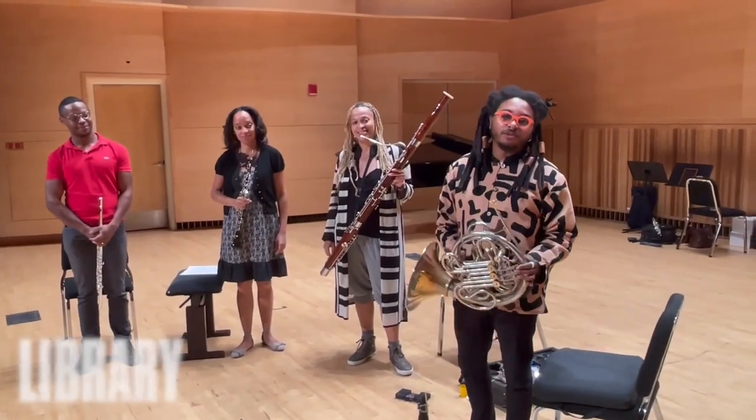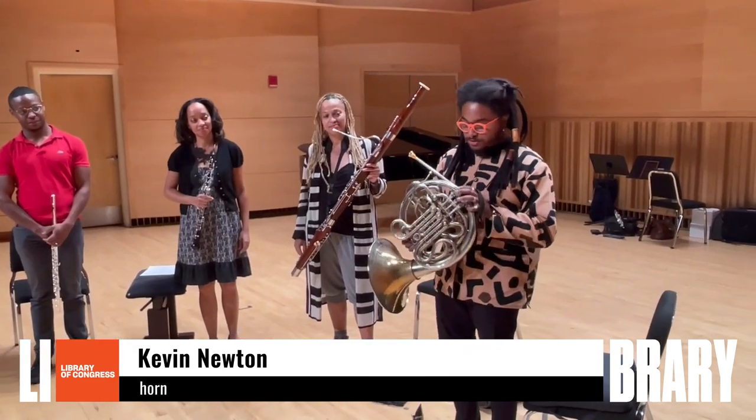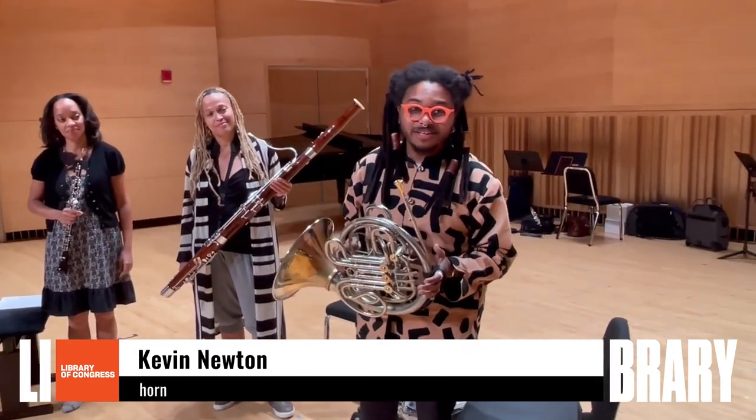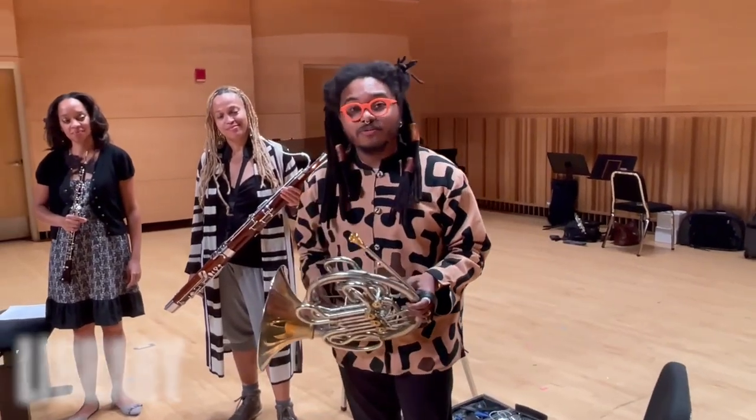Hi, my name is Kevin Newton, and I'm the hornist of Imani Winds. The horn is a really interesting instrument because it was never intended to be a musical instrument. It was actually used as a tool for fox hunting.